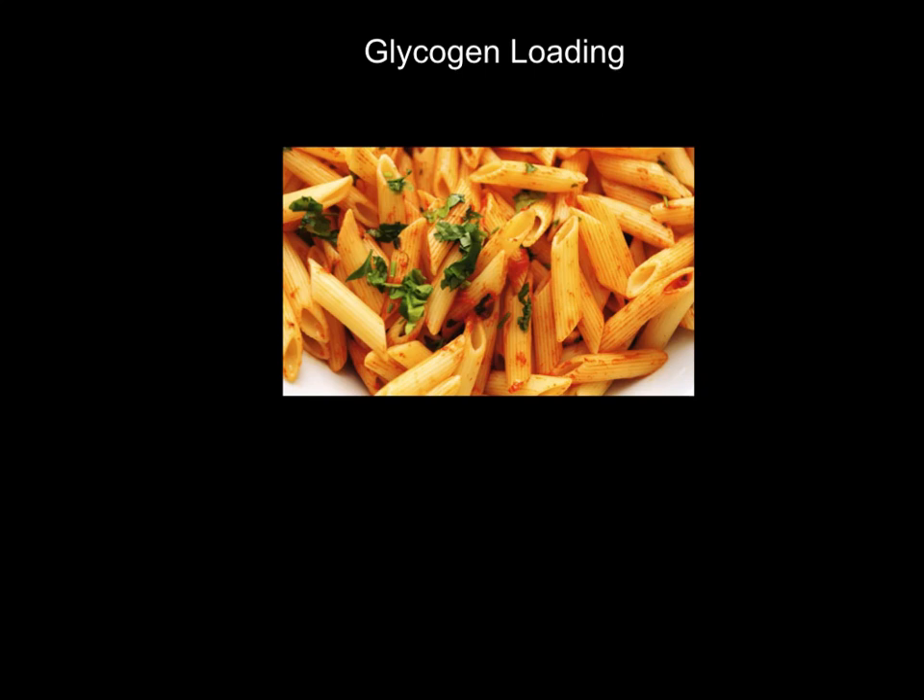Hi folks, welcome to this video on glycogen loading, also known as carbohydrate loading. Its more technical term is glycogen loading. What are the key things that we need to know about this?